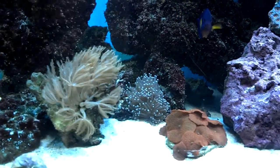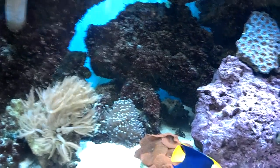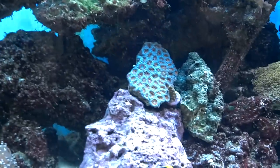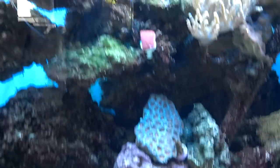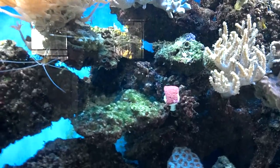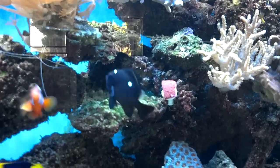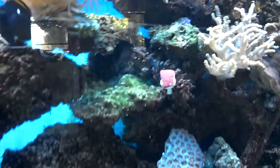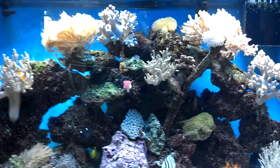I also bought this brown torch — a little $10 frag I picked up, good size. I bought this Aiken coral, and then this guy right here is kind of small. It's a Goniopora red — I think I got the name right on that one, I'm not really quite sure.